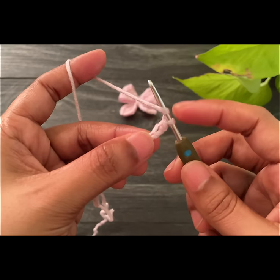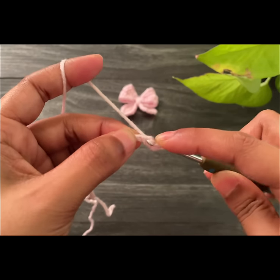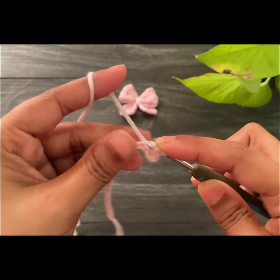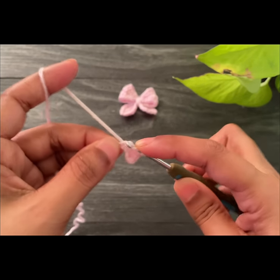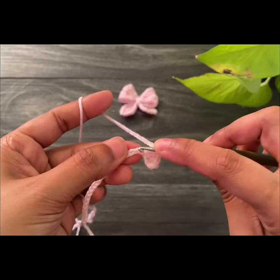Now into the next chain space we're going to work a half double crochet, and then work another half double crochet into the next space — so we have two half double crochets. Now we're going to work a double crochet into the next chain space, and work another double crochet into the next space, so we're going to work two double crochets.